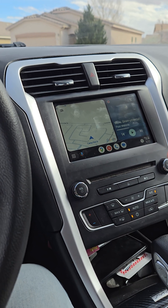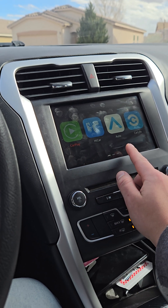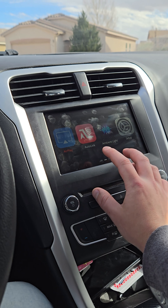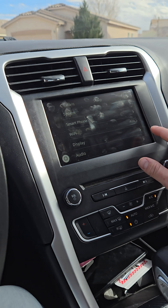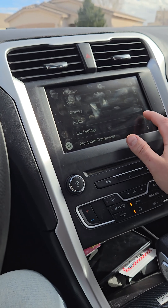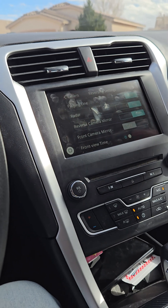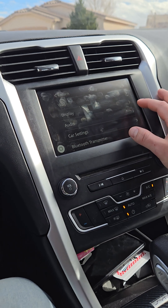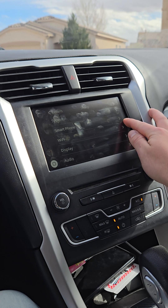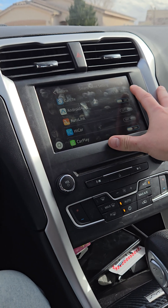In the settings you have CarPlay, Android Auto, something called Car Life, and Hi Car. AirPlay Auto Link is apparently a screen mirroring app — I couldn't get it to work. You have Setup, Bluetooth transmitter — don't use that. Car settings I think is just your backup camera. If you have the number one toggle on you don't need to touch that. Audio — I'm not using audio from here. Display — you can brighten it up a little bit. Wi-Fi will automatically connect for Android Auto and CarPlay wirelessly.